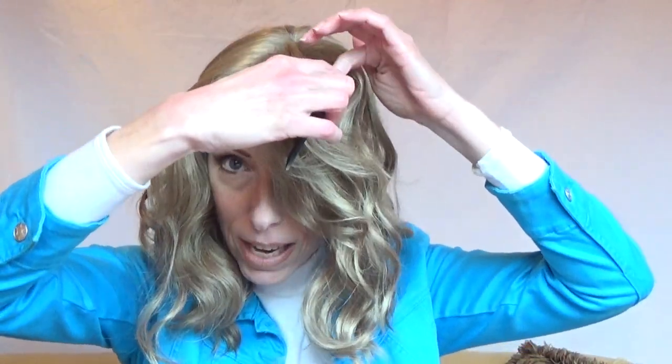I have Joy parted in the center. Let's part Joy to the left and see what she looks like. I love how easy the fibers are to work with. Here is Joy parted to the left. Now let's part Joy to the right — the fibers are easy to comb through and style.